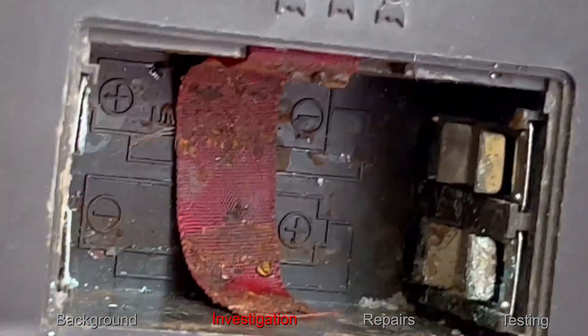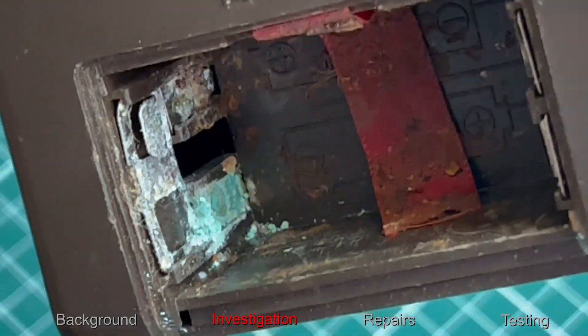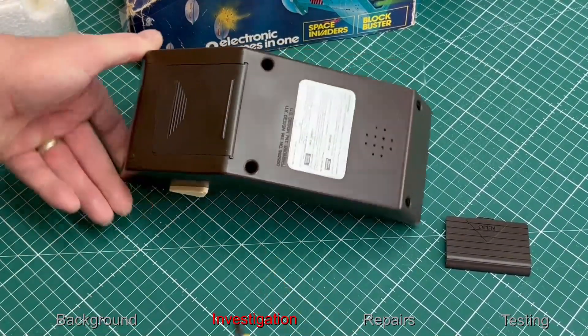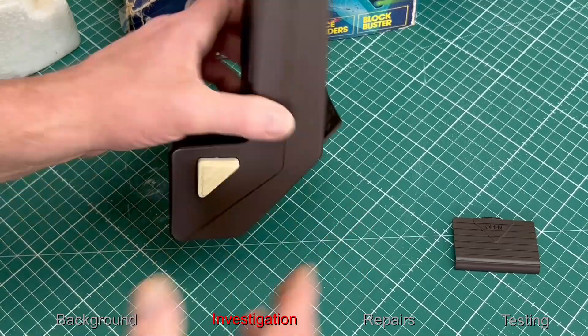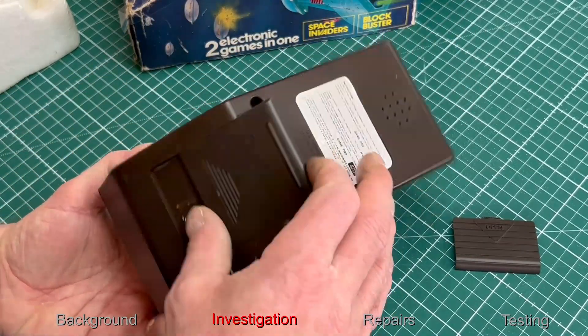All the batteries in there have previously leaked and have actually destroyed the battery contacts. Let's get this unit apart, but first let's check out this little stand that makes it into a tabletop version. Let's just try the stand out — that works just fine.